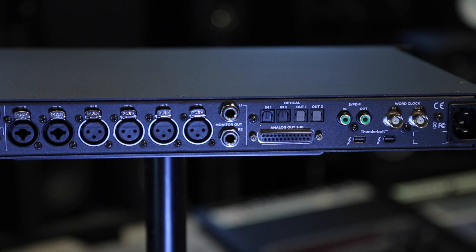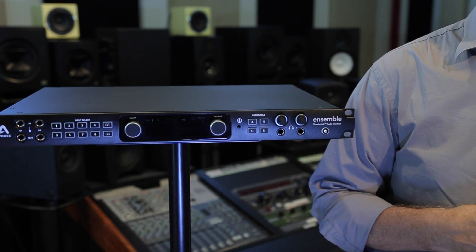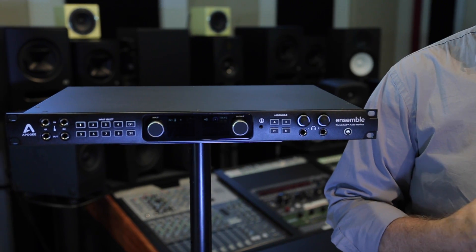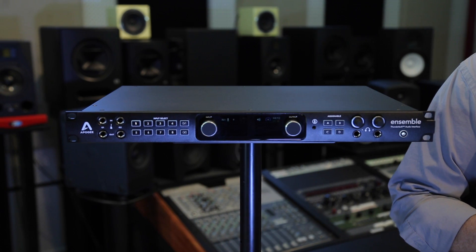Ensemble provides a total of 10 analog outputs on the rear panel — two monitor outputs on quarter-inch TRS connections, and then eight additional line outputs on a DB25 connector. You can connect up all your analog peripheral devices, up to three sets of speakers, or if you're running an external summing device, the 2 plus 8 is really the ideal configuration.